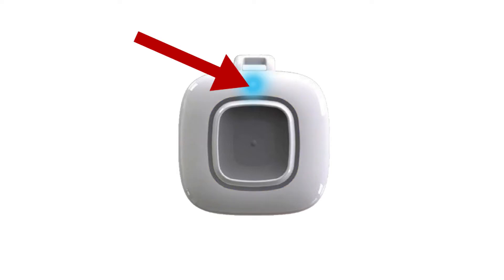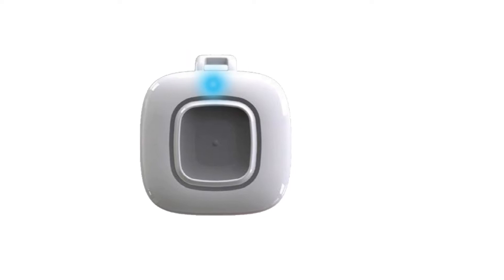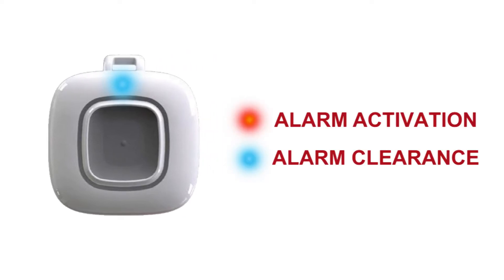This is the transmit and alarm clear LED light. It signals alarm activation and alarm clearance. It is not visible in a neutral state.